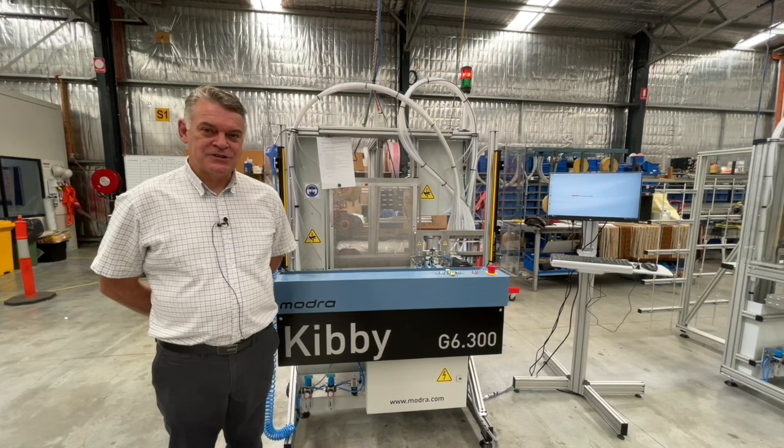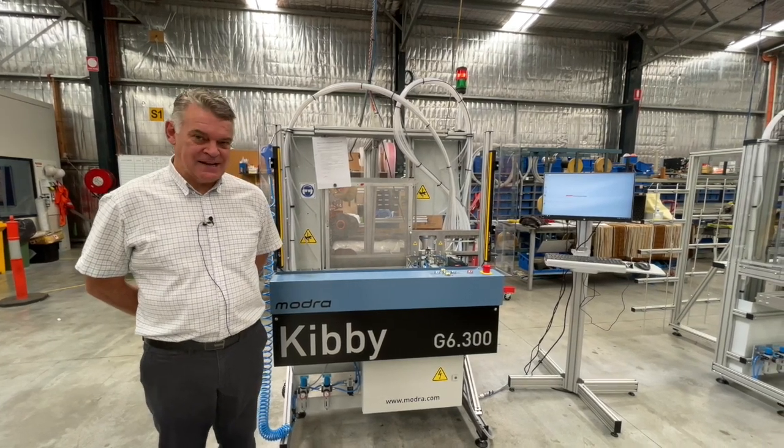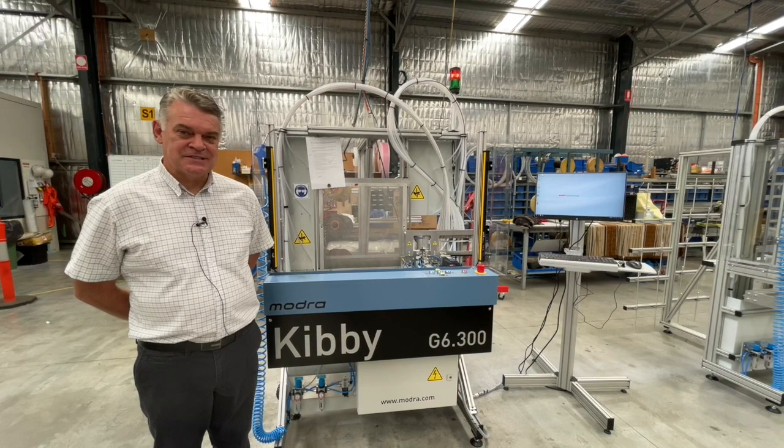Hi, I'm Tim Modra from Modra Technology. I'm going to talk about some of the technical benefits that we've introduced with the Kibbe G6.